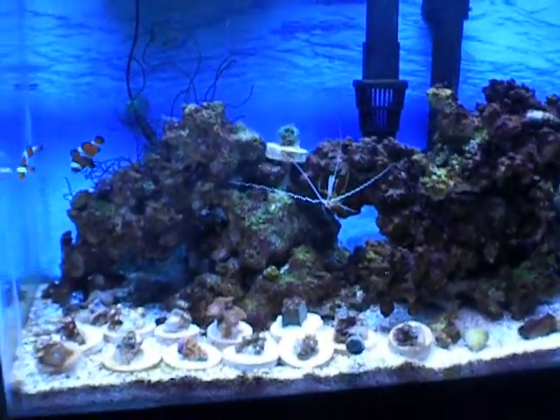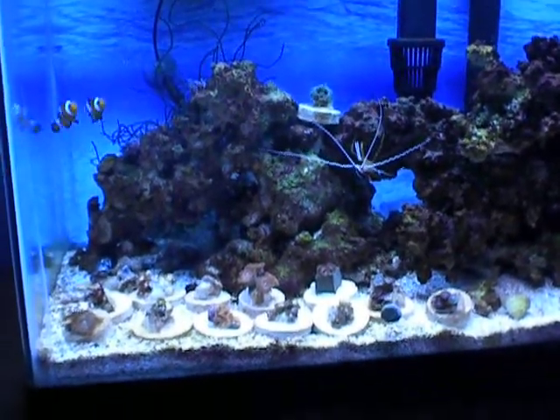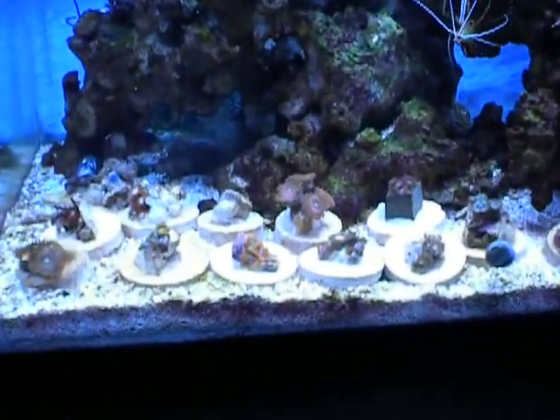Okay, here we are with the update. We're looking at day 50 something. Quite a few changes in here as you can see.